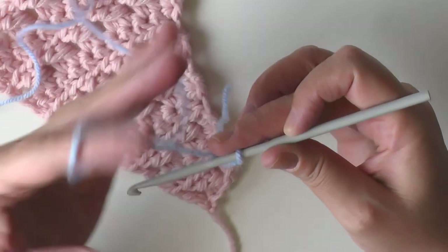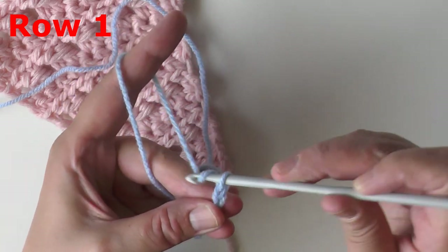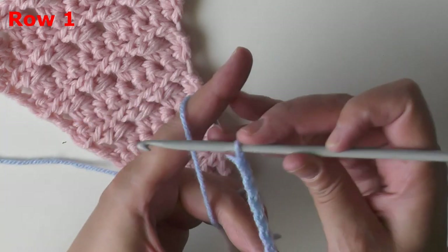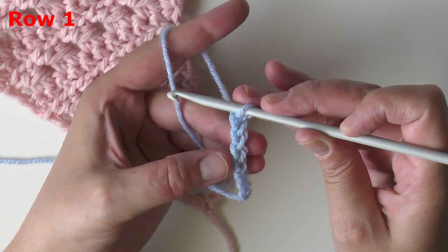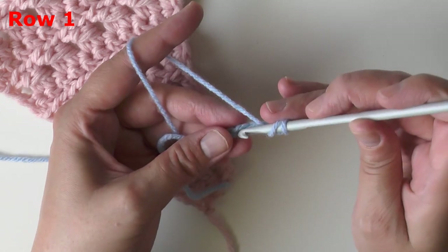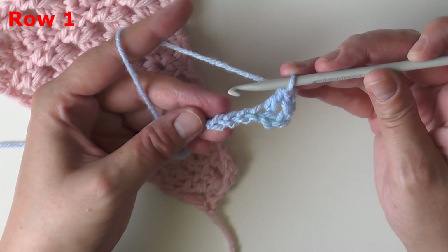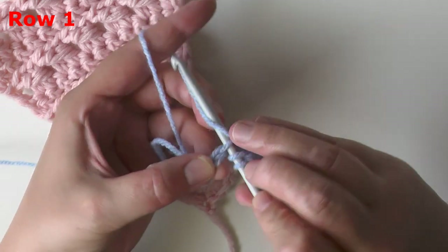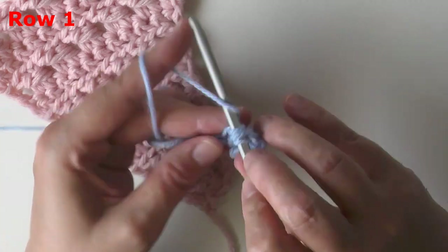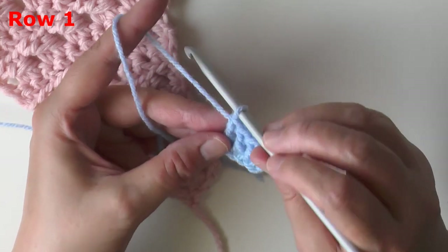For row one, you want to start by chaining seven: one, two, three, four, five, six, and seven. Then in the fourth chain from the hook put a double crochet — count away four and in that fourth stitch from the hook put a double crochet. You have three chains left; put a double crochet worked in just the next two stitches, leaving one chain left.